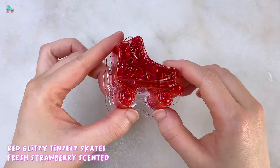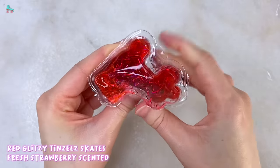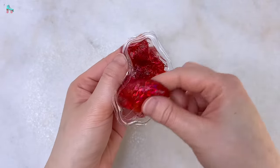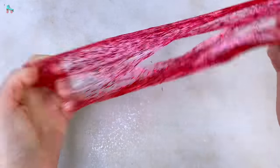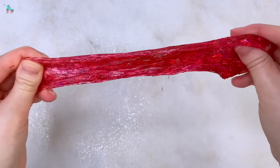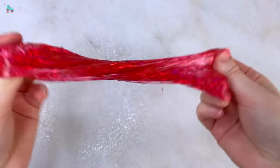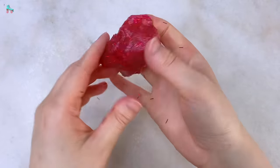This next Barbie slime comes in a roller skate shaped container and it's called Red Glitzy Tinsel. This slime has a pretty strong strawberry scent that smells like fresh strawberries or strawberry jam — probably my favorite scent in this Barbie slime package. The texture is actually not bad as well — it's pretty stretchy and great for bubble pops, but the little tinsel pieces do fall out a little bit and get stuck on your hands. Also, the containers that the slime come in aren't really reusable so you have to use your own.